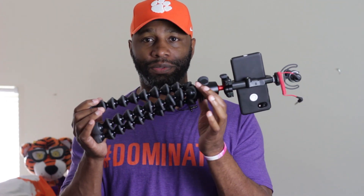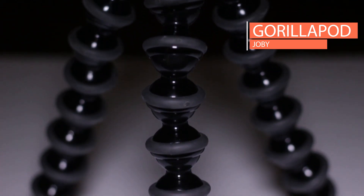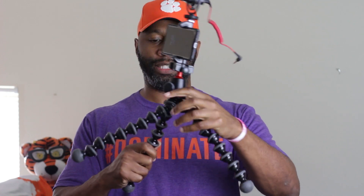Lastly, but not leastly, we have the Joby Gorillapod — I believe it's pronounced Joby, not sure, but I call it Joby. Anyway, this is the Gorillapod. This thing has been pretty much a staple in vlogger communities. I use this device for a lot of my photography because I can use it for low-angle shots. This thing is only about 8 to 10 inches tall, but you can expand the legs out like this to make it lower to the ground and set up your camera on top of it, whether it's your DSLR or your smartphone.